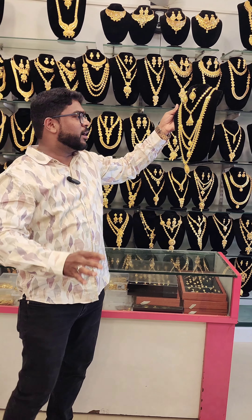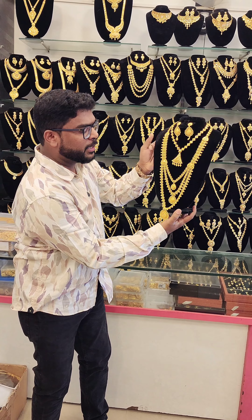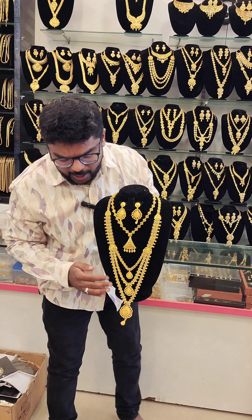Assalamu Alaikum. This is a 1-gram gold Kolkata model 3-layer aram.